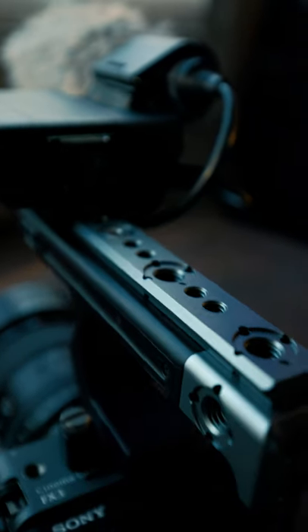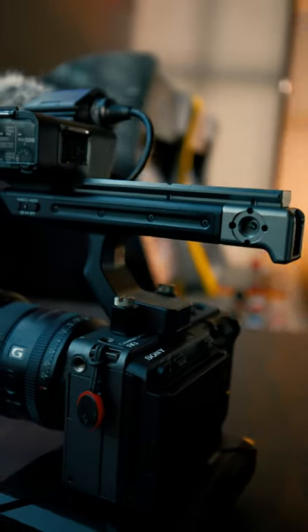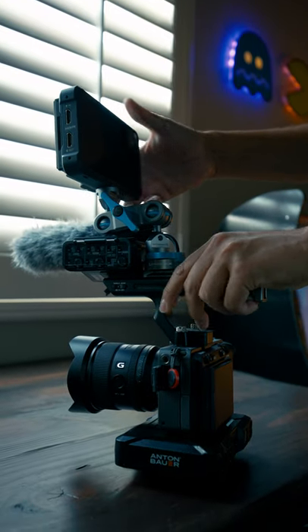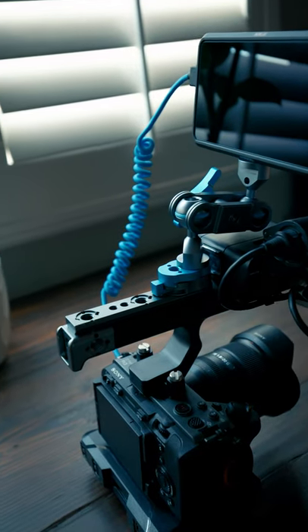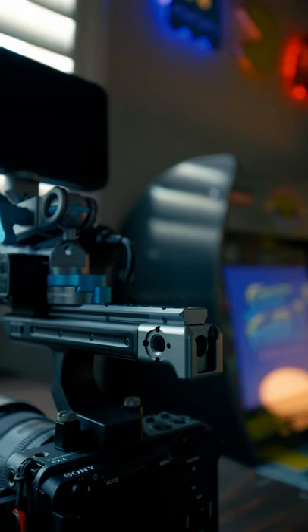So I got this handle extension from Condor Blue that not only makes the handle bigger, but it also offers a NATO rail, which I'm able to use to attach different accessories like a monitor or a recorder. And what I like about this extension handle is that it has several quarter-twenty mounts with ARRI locator pins for any anti-twist accessories.